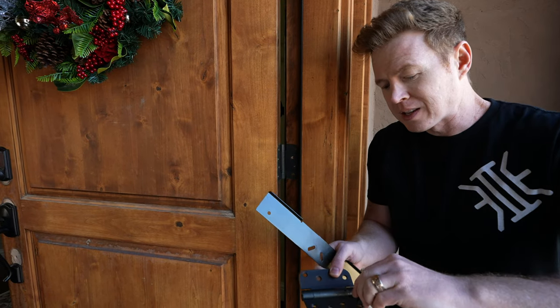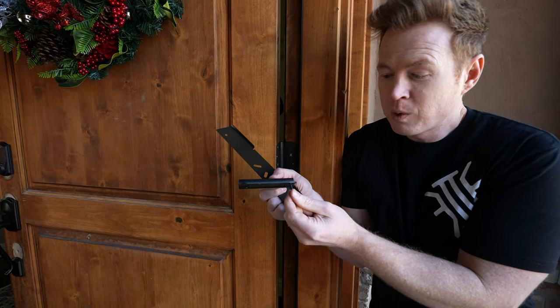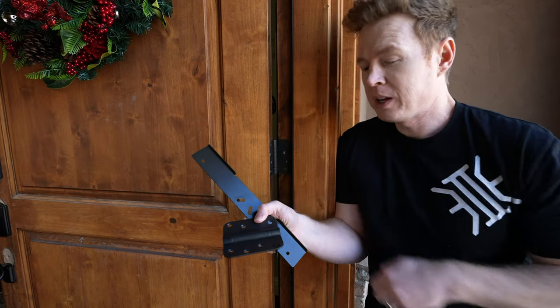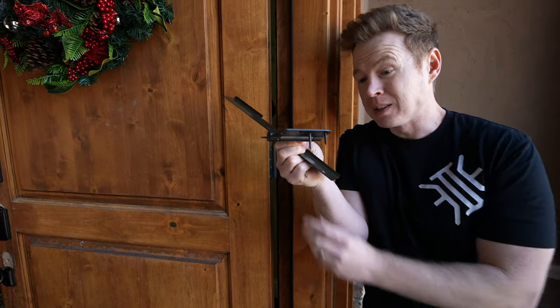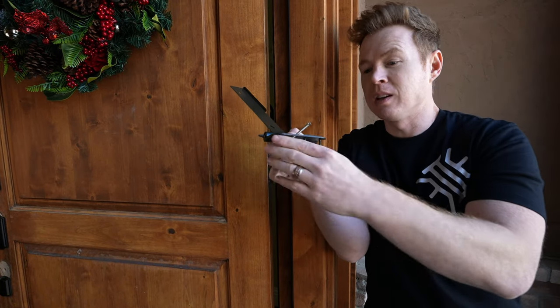Typically a door hinge is gonna come with a wimpy little screw, something like this. Now these are special spring-loaded hinges that I ordered and these are the screws that came with it — about three-quarter inch, maybe number eight screws. Now in this door, on my old hinges, I already had a little bit beefier: these are number ten screws and about an inch long. Now these are already pretty beefy, but what I'm replacing them with are three and a half inch number ten screws.